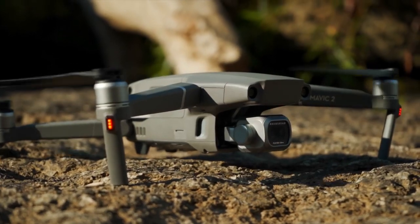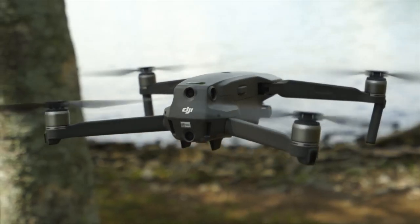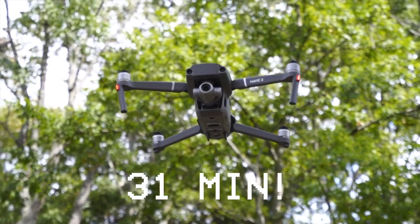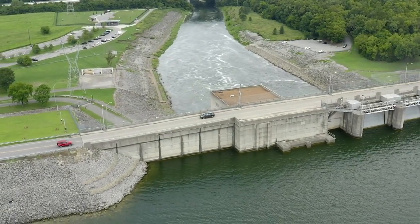The blades on both drones have been updated and are now low noise. What's great about these blades is that not only are they quieter, but they reduce the drag of the drone by 19%, giving us extended battery life — taking us from 27 minutes to 31 minutes of flight time. It also increased the maximum speed in sport mode from 40 miles per hour to 45 miles per hour.